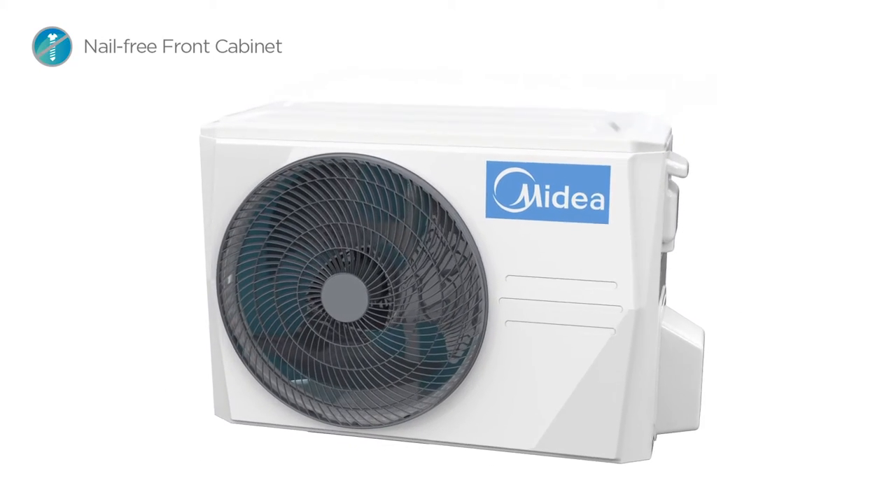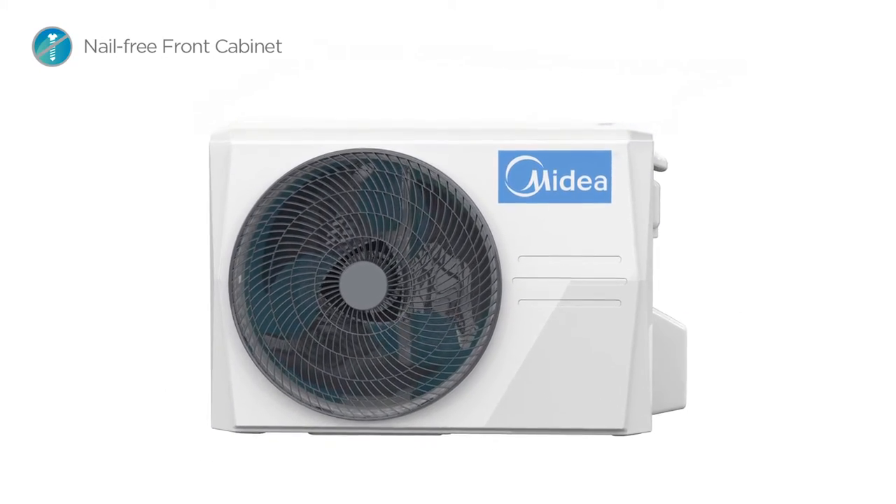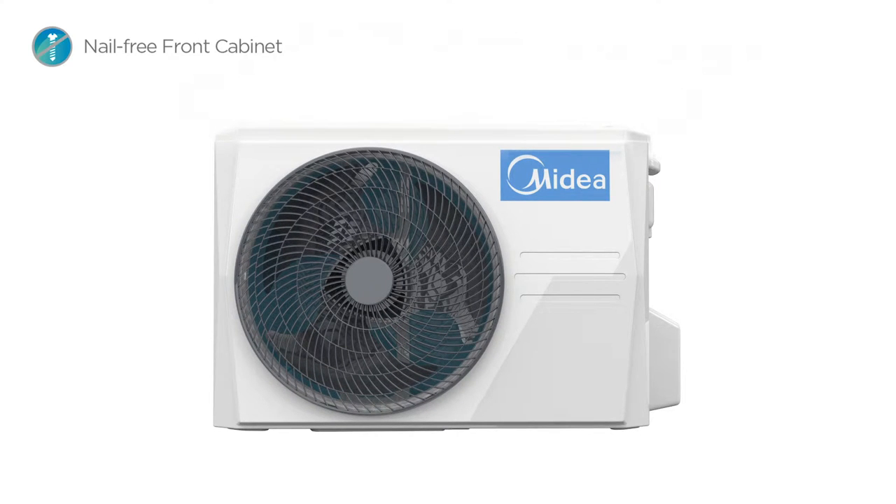Mission features a diamond cut outdoor unit looking sharp and tactful, featuring a nail-free front design with its powerful functions and durability to keep you hassle-free.